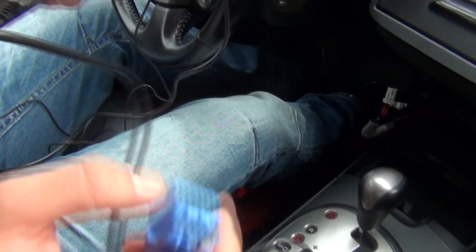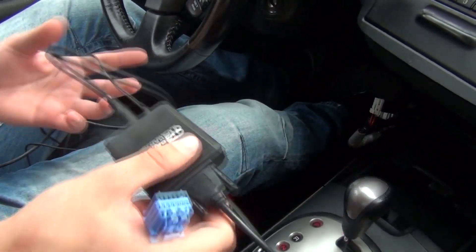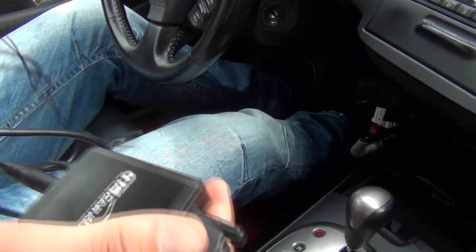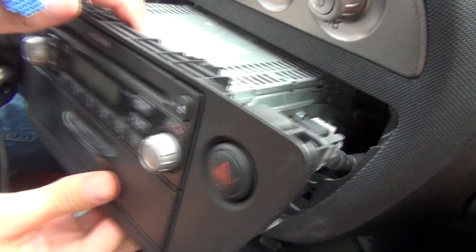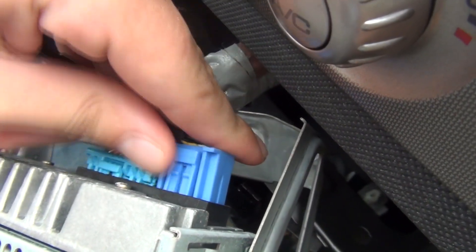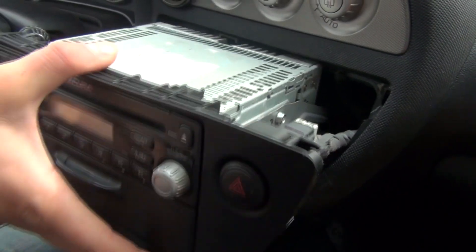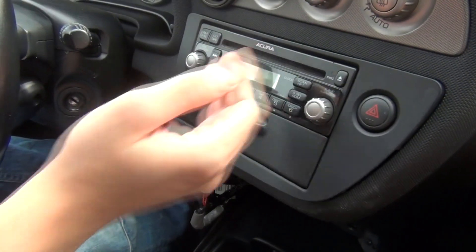This is what our kit looks like. You have the module in the middle, this is what's gonna go to the back of the radio. On the other side you have the iPod/iPhone cable and the auxiliary 3.5mm jack. We're gonna take this and plug it in at the back of the radio — just line it up with the port and plug it in. Once you plug that in, you don't have to set anything; you just have to test it.